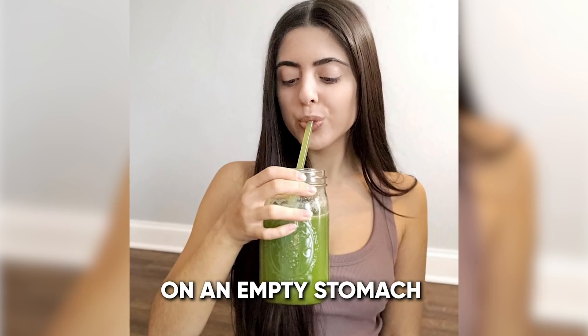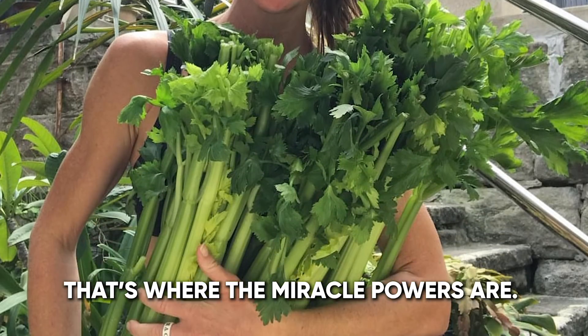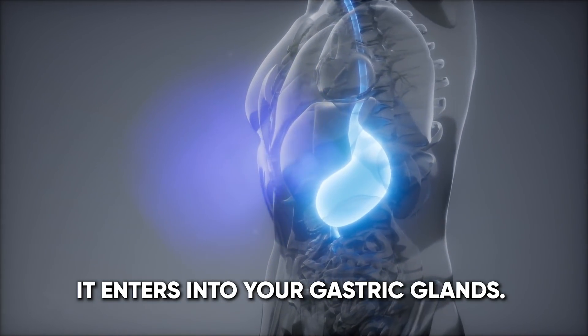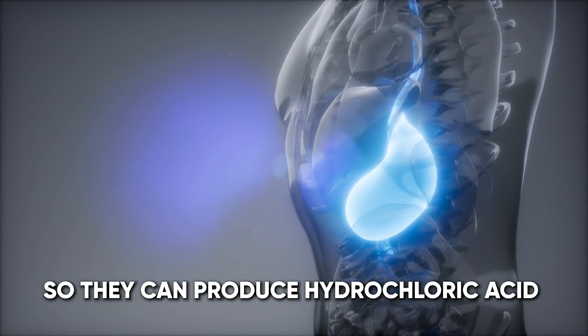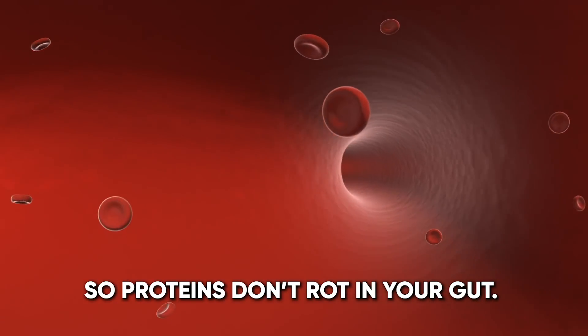When you drink 16 ounces of celery juice on an empty stomach, that's where the magic is — that's where the miracle powers are. It enters into your gastric glands and rebuilds them so they can produce hydrochloric acid to break down proteins so proteins don't rot in your gut.